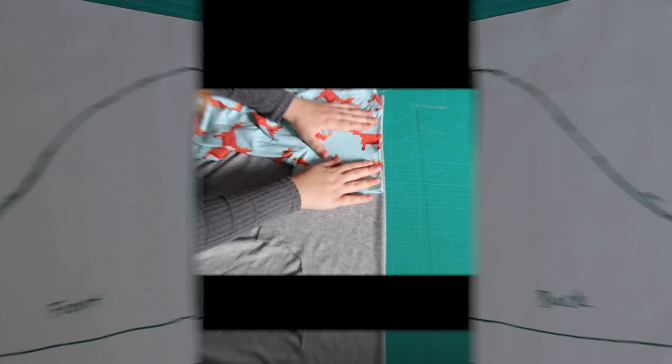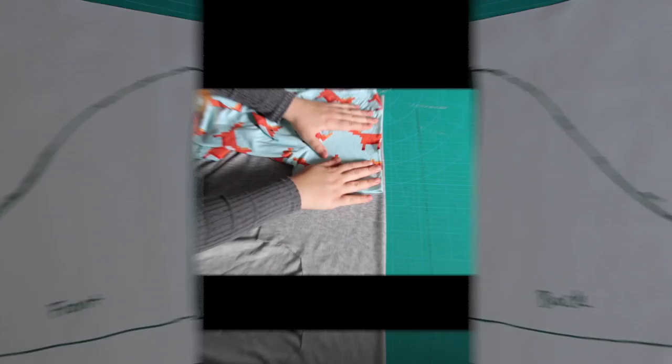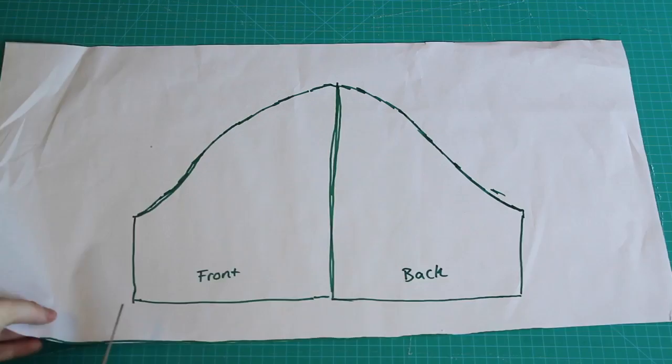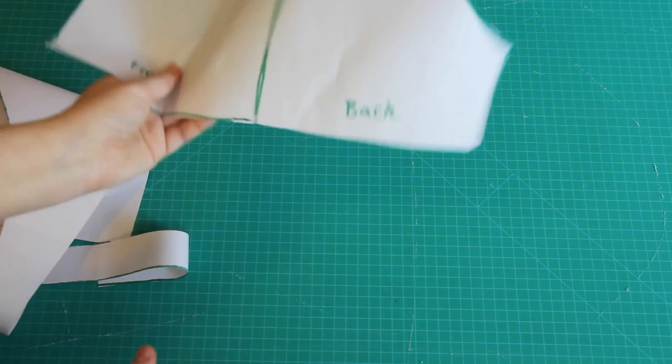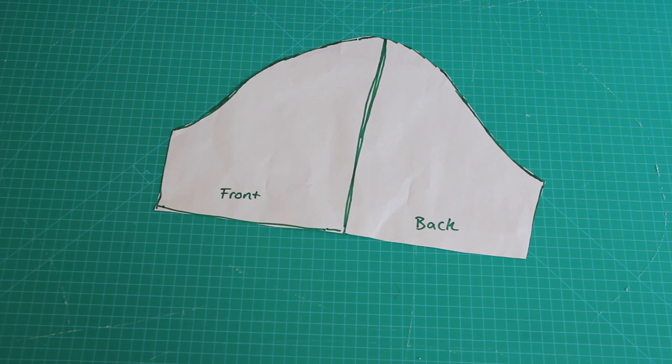Notice how the slope for the back of the sleeve is slightly straighter and flatter than the front? The method I gave you for copying sleeves in the other tutorial, where the front and the back are the same, is still valid – I'm just showing you another way to do this. Both methods will give you perfectly fine sleeves for your t-shirt, but this method is just slightly more correct because it allows for the natural shape and movement of the body. Although when you're using stretchy t-shirt fabric, it doesn't really matter, because stretchy fabric is very forgiving.